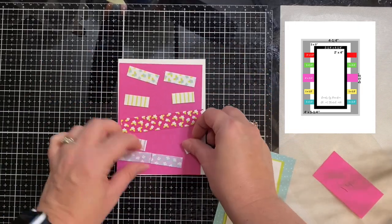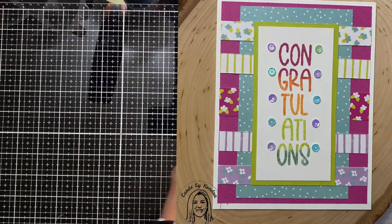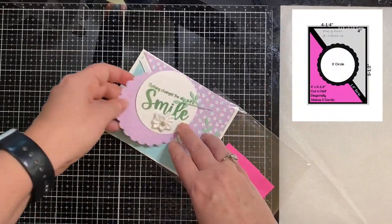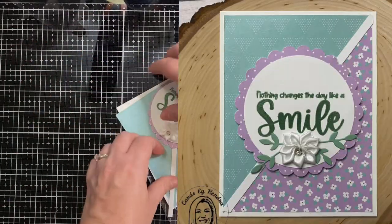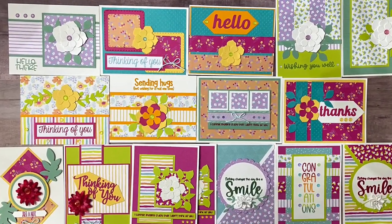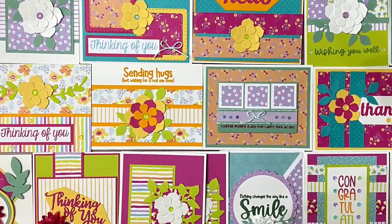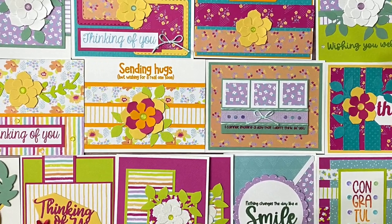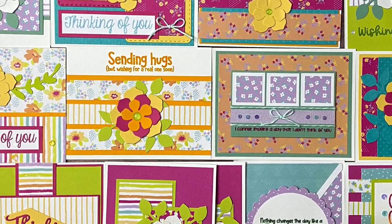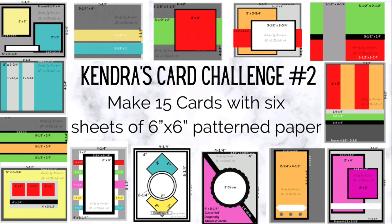Card sketch 14: I stamped Congratulations using different colored inks to make it look like a rainbow ombre. And then card number 15 uses card sketch 13. These are all 16 of the all-occasion cards I made using Kendra's Card Challenge 2. I'll link a video above with more instructions on how to use the cutting templates from when I introduced the challenge back in April.